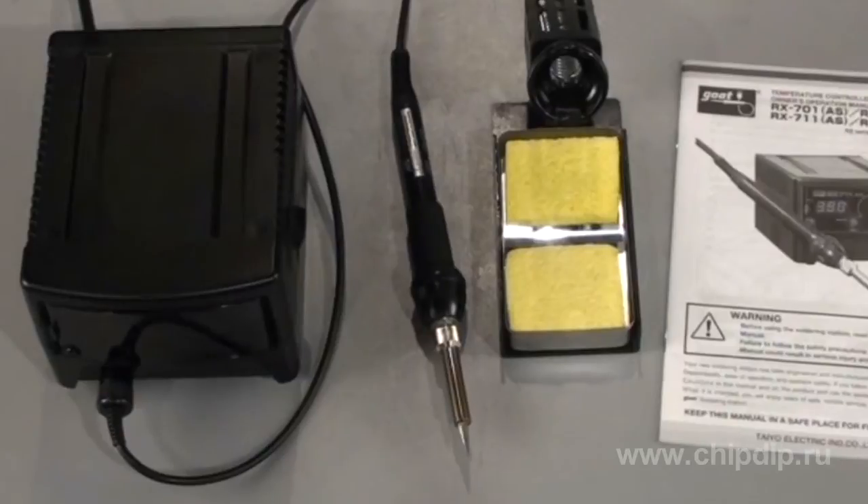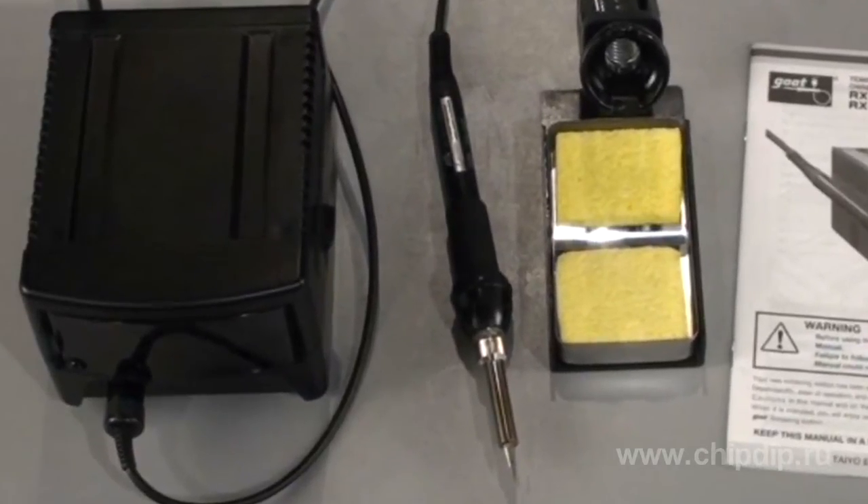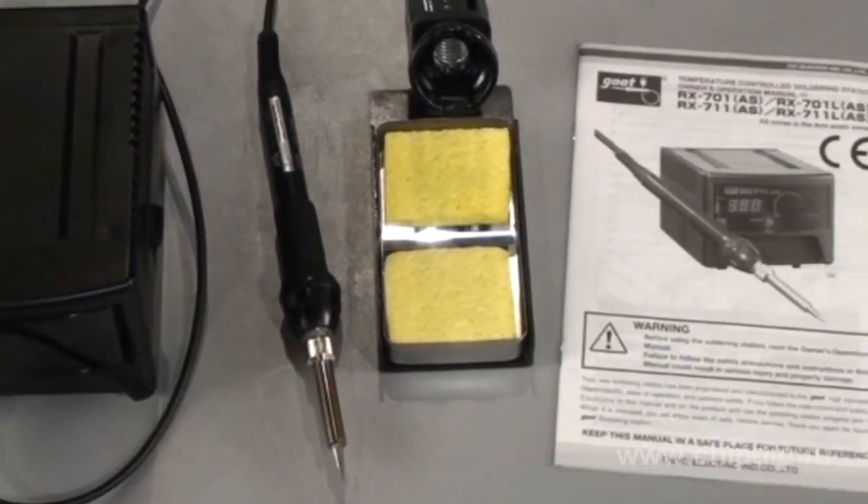The delivery set includes the following: control unit, RX-70 GIS soldering iron, special support with two sponges for cleaning the soldering tips, and a user's manual.